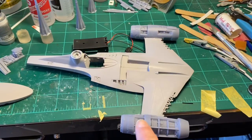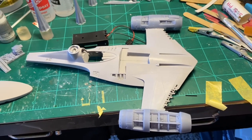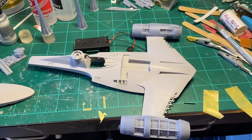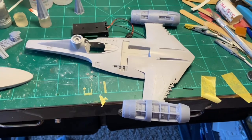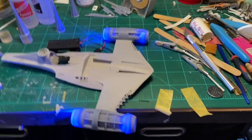I got the engines attached onto both sides and they've hardened overnight. It's always nerve-wracking because you want to make sure when you turn them on that they work. I already turned them on — they do work. There are the cool lights.